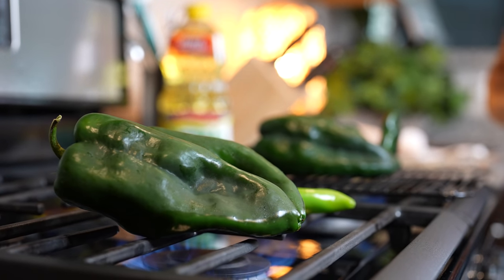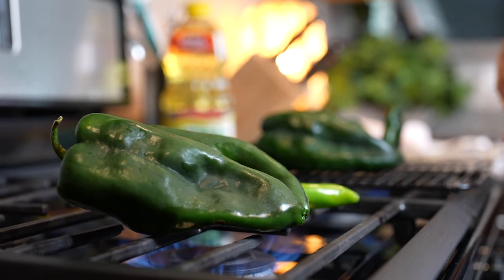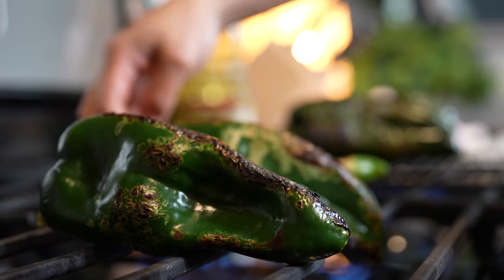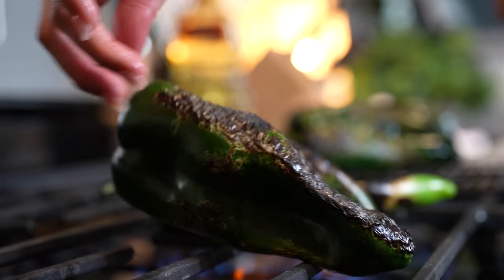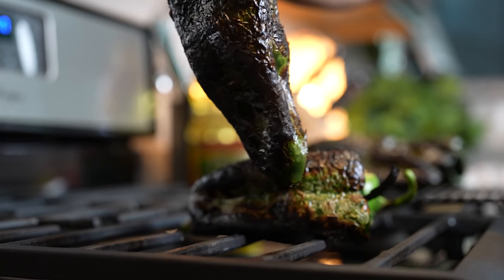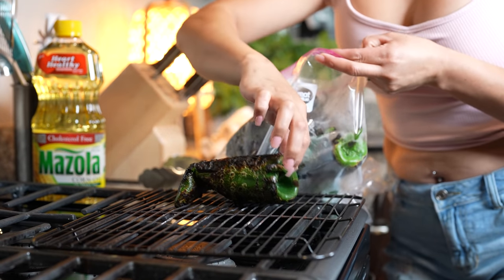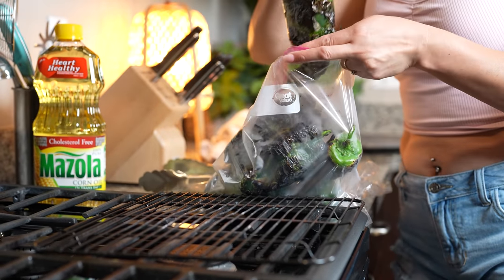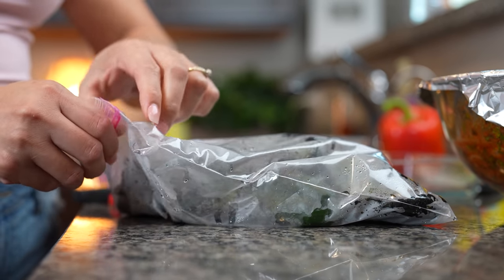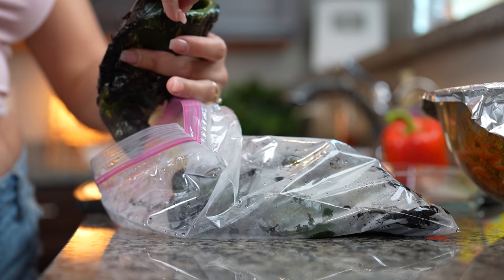30 minutes before we cook our chicken, we're going to get it out of the refrigerator. Now we're just going to roast our chiles — make sure you roast your chile poblano and your Anaheim pepper, and just make sure your chiles are completely roasted. Once our chiles are fully roasted, we're going to transfer them into a plastic bag or Ziploc bag, seal it, and allow our chiles to sweat. After 50 minutes, we're going to begin to peel our chiles — just get them out of the bag and peel them.